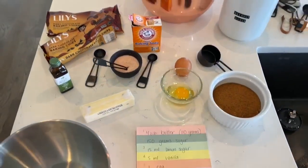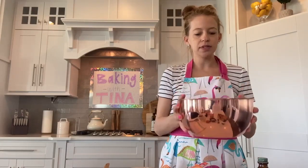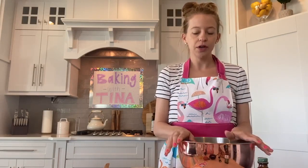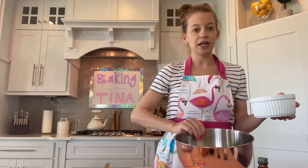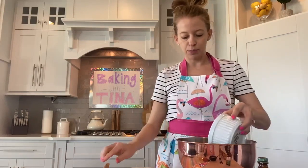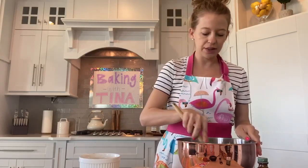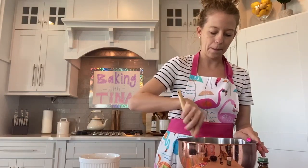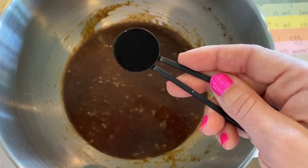Our first step is to take one of our mixing bowls and put in one stick of butter, which is 110 grams, and then our sugar — 150 grams of sugar and 15 grams of brown sugar. I've already put both of those in this bowl and mixed them together. The butter is already in my bowl, so I'll just pour those together and mix. We also need five milliliters of vanilla added to the brown sugar, the sugar, and the butter.